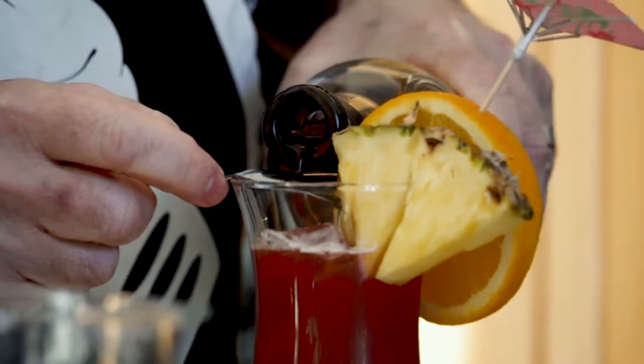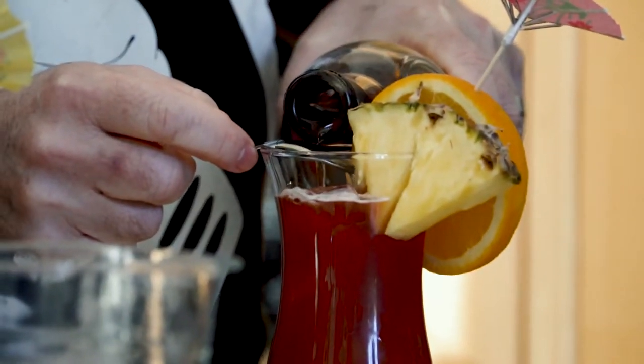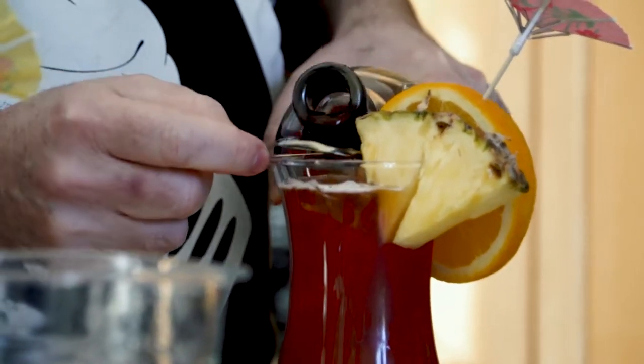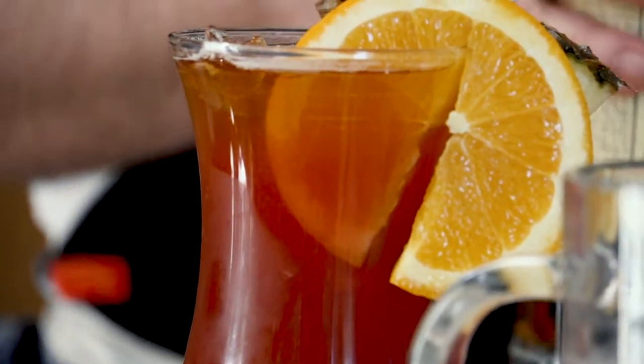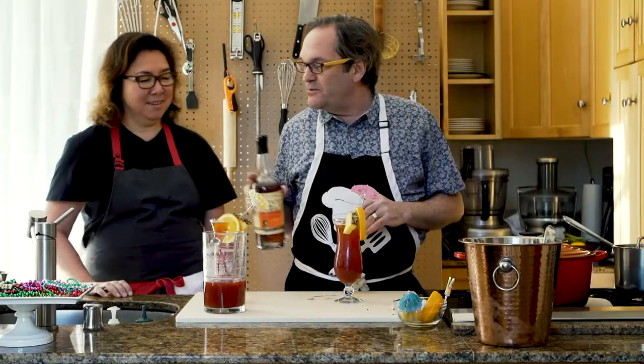You could really pour it over a spoon as well for better dispersion. So it actually floats — you can kind of see it. Mine's heavy on the float. It's a pontoon float.